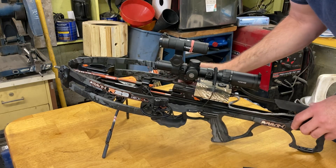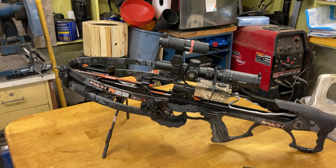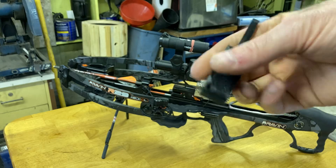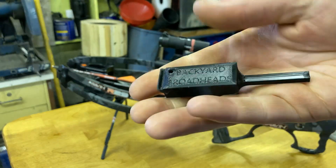then you can take your sled and slide it back off of your string. From backyardbroadheads.com — you can also get it on eBay and Amazon. Links in the description below.